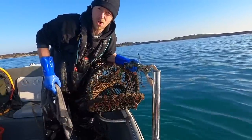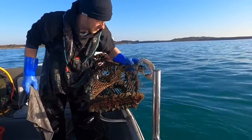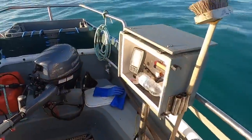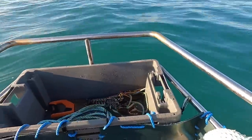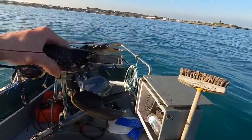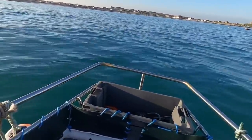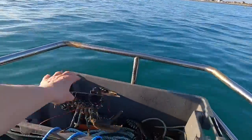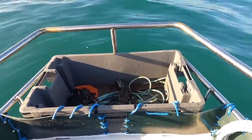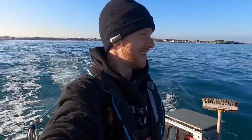Wet a rag, keep a wet rag over the top of them and that will keep them nicely alive. Three keepers from one pot — I can't believe that. All my lobsters are going in the back today. And obviously by law, as a recreational fisherman, you can only take five lobsters per day. That's a great start — the new vessel is catching lobsters!